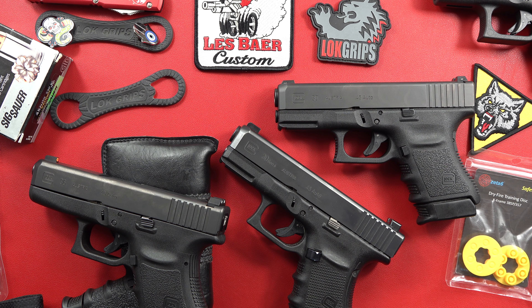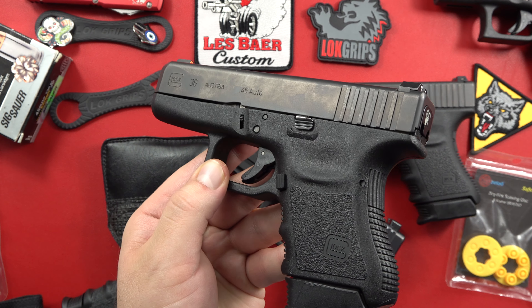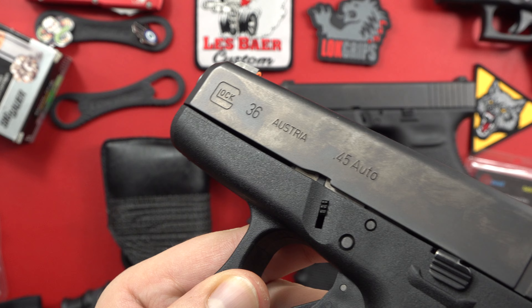Hey guys, I'm Elmer USA here, and today's video is going to be the .45 ACP carry Glock video, covering three different .45 ACP or .45 auto Glocks. Starting out with the smallest, the first of the subcompact pistols from Glock — that would be the Glock Model 36 in .45 ACP.